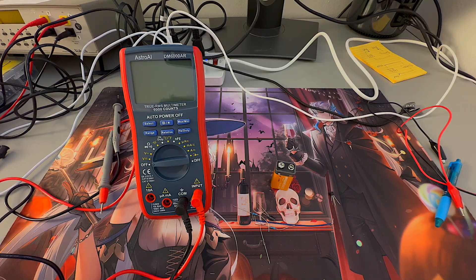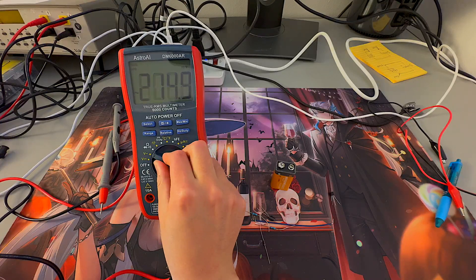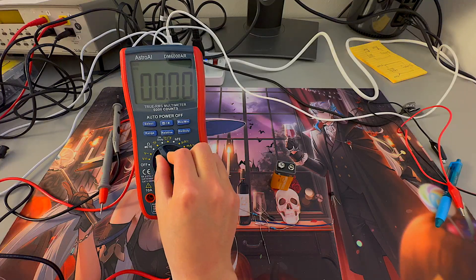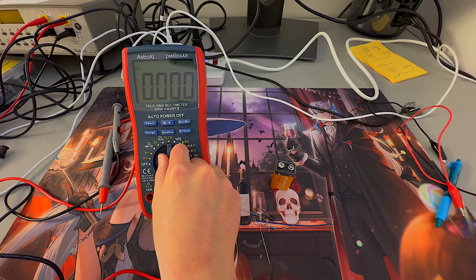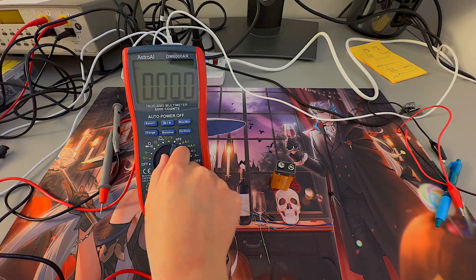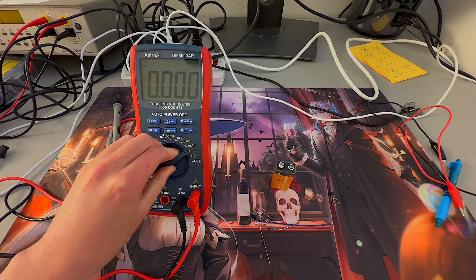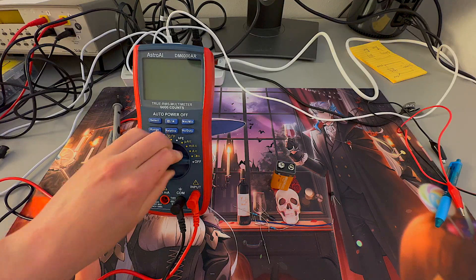The multimeter also has a vast array of values that you can measure from. It can measure voltage in DC form, voltage in AC form, resistance, diode voltage and continuity, capacitance, frequency and duty cycle, temperature, a transistor gain test, micro amperage, milli amperage, amps, and a clamp input if you have an external clamp to measure amperage using that tool.